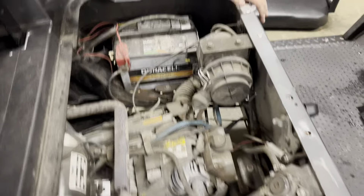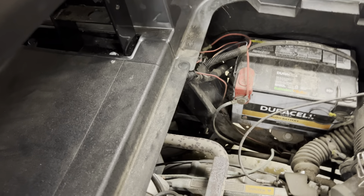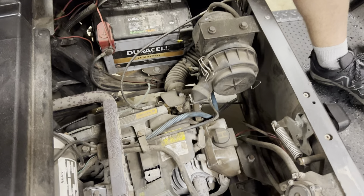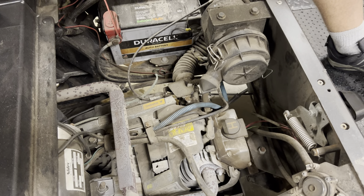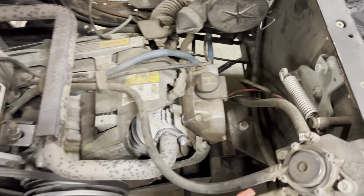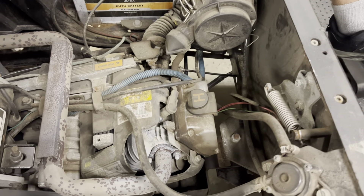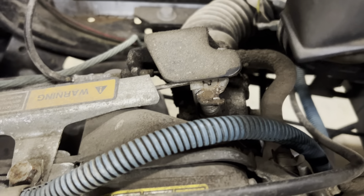Hey, we got an easy one here — the gas set is backfiring. Let's see if we can hit the gas. Barely touch the gas — you can see when it barely hits the gas, it backfires.